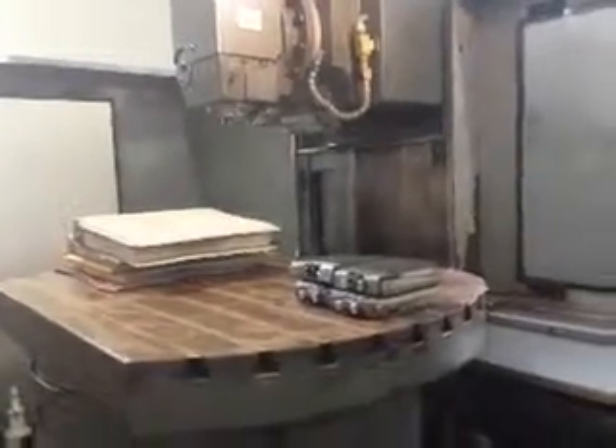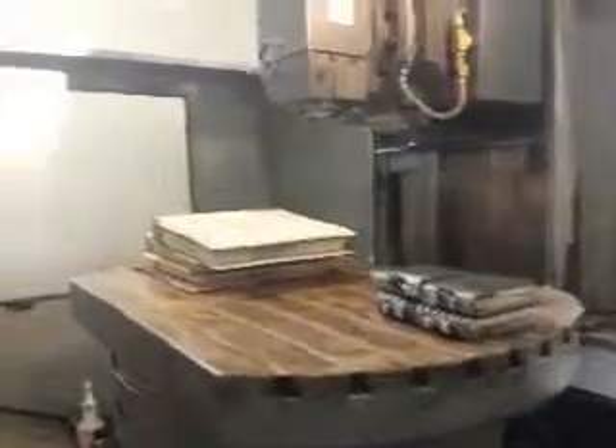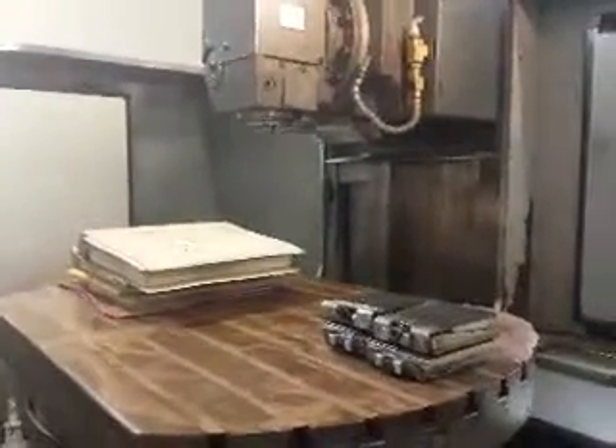We are not programmers, so we go into jog manual here and turn the spindle. You can see it turning left and right — it's a boxway machine.